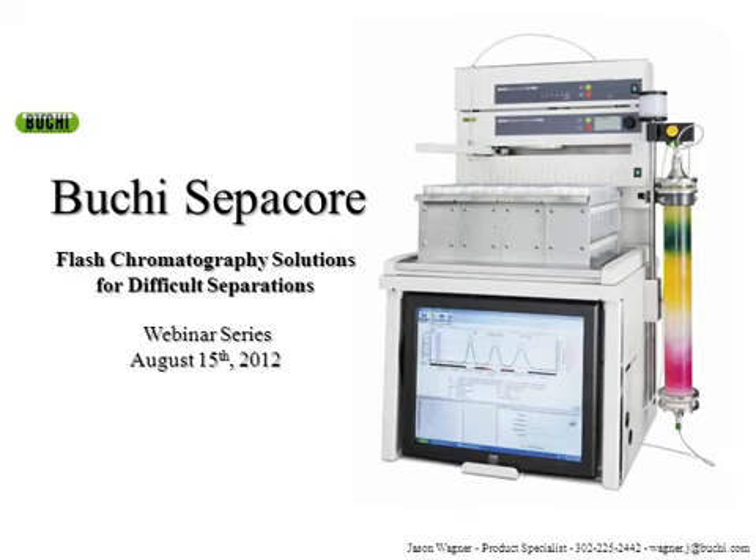Hello. Thank you for joining us for Buki's latest webinar presentation. My name is Jason Wagner and I'm going to be presenting Buki's SEPICOR flash chromatography system. I've named this presentation 'Chromatography Solutions for Difficult Separations,' and what I hope to achieve here is to show some of the hurdles and roadblocks that we all face when trying to do preparative chromatography separations.